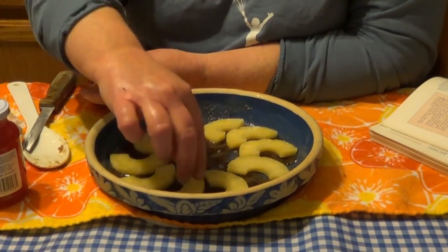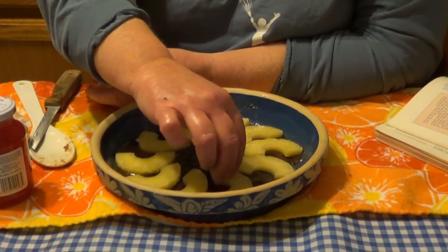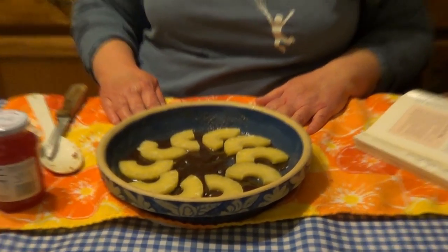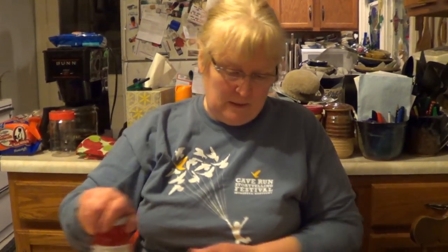Perfect — there you go, we came out even. Isn't that neat? The center doesn't show anything, so I guess we'll leave the center.